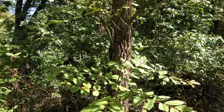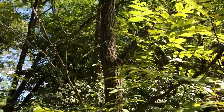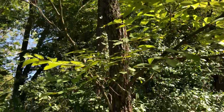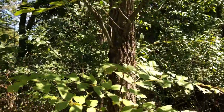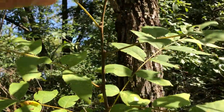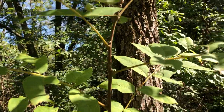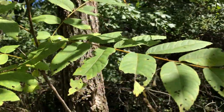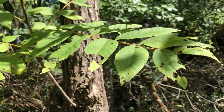This is Juglans nigra, a black walnut in the Juglandaceae family. You need to know the winter condition for this. It's a large tree with alternate pinnately compound leaves and a terminal leaflet that is deciduous, but the rachis where the leaflets come out of is persistent, so it'll stay on the tree through the winter.